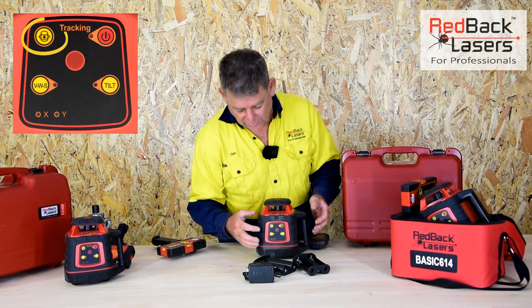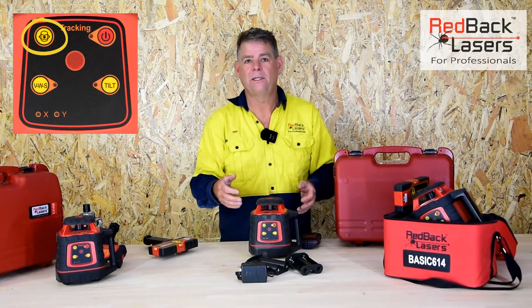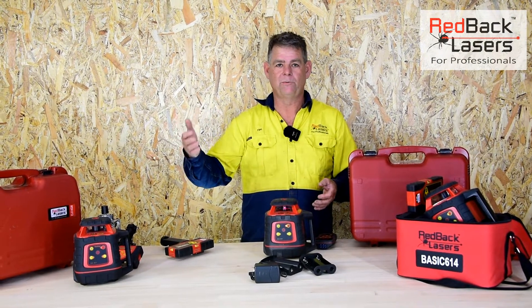We've got a variable speed control there, so we can slow the laser down to increase visibility inside, or speed it up if we're using it with machine receivers.